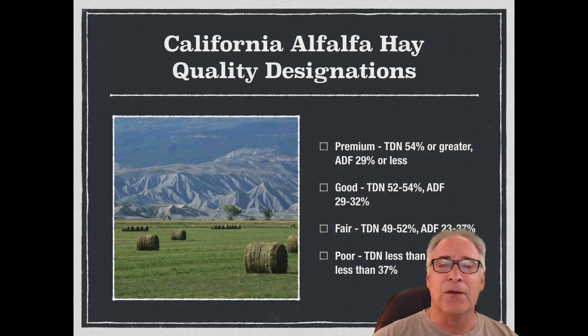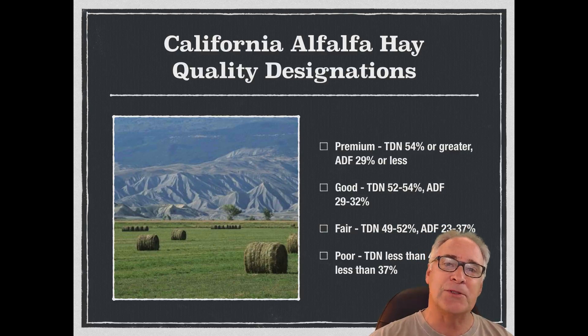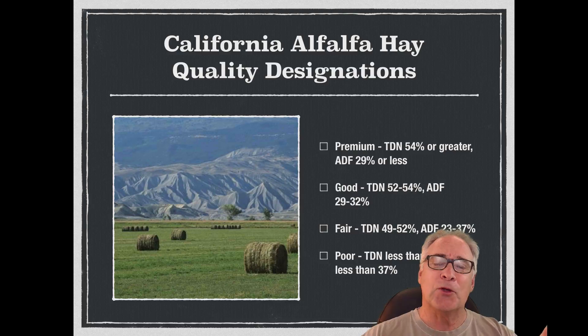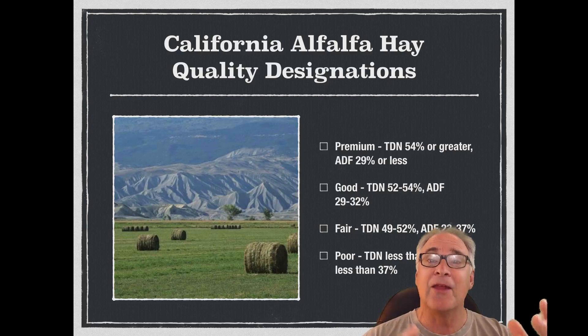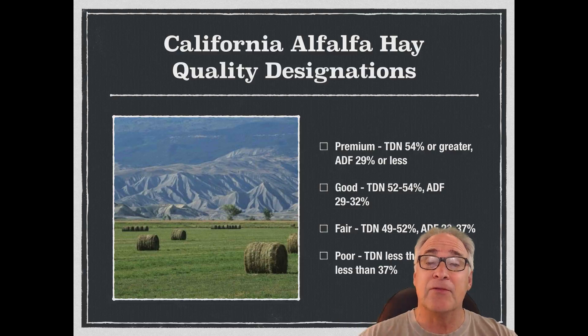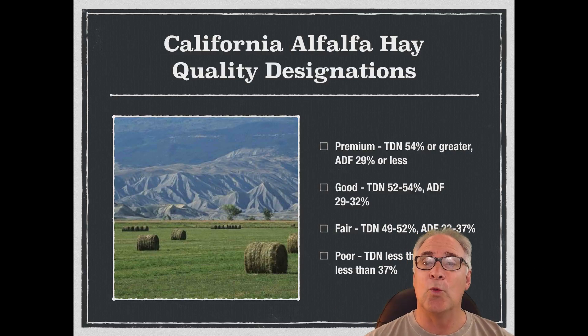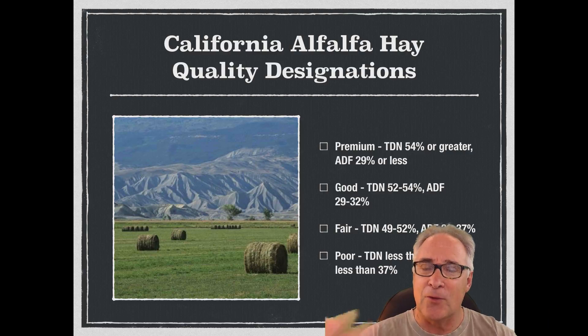In California, we have certain quality designations that I want you to know as you're looking at a variety of different samples. I'm going to talk a little bit about the generalities of visual inspection, and then I'll make another video on actually how to judge it. I'll be putting out samples, and then you will be practicing judging and placing them.